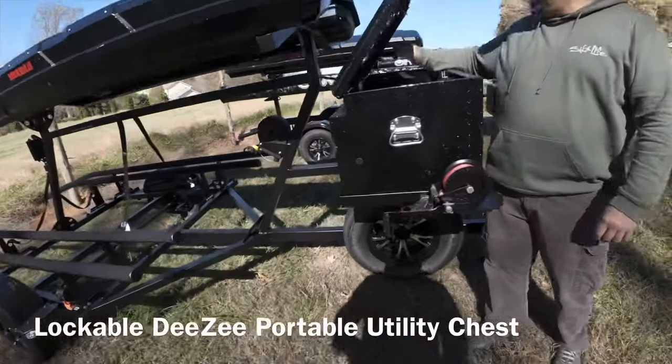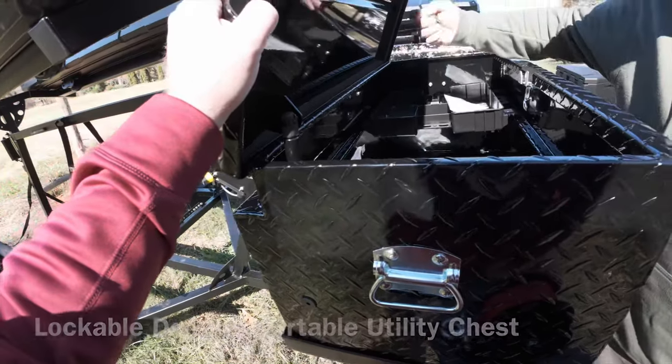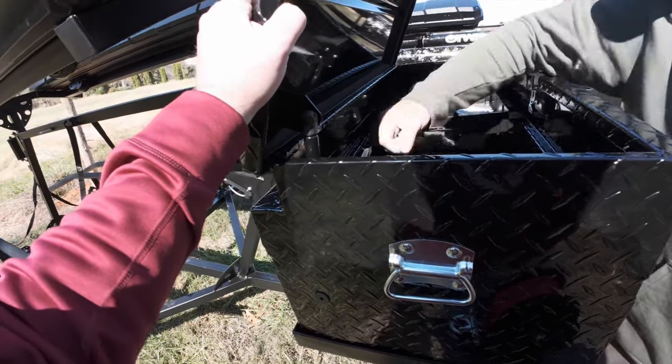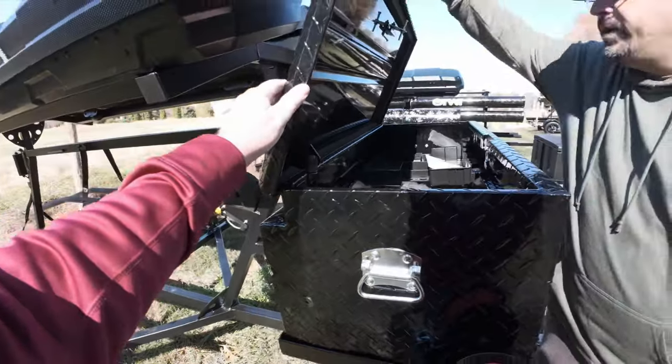On your DZ box, you've got your rigging light right here. Sweet, nice. And there's the Yakima box — the keys are hanging right here for this moment.